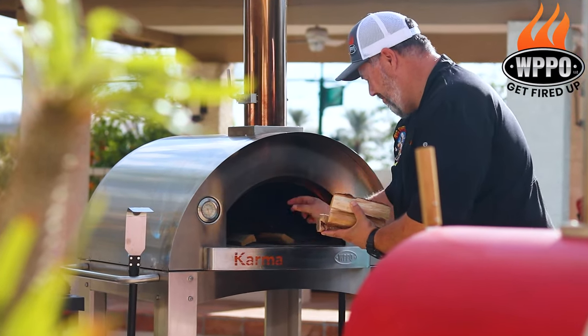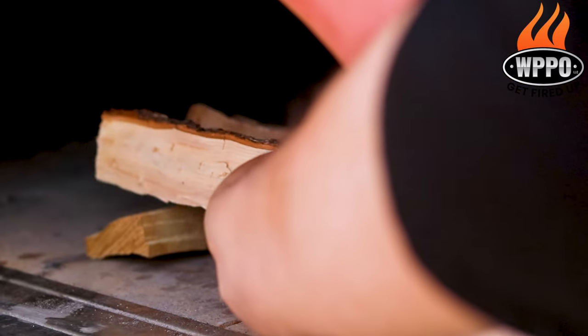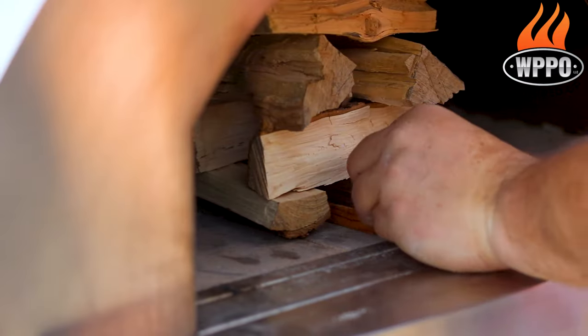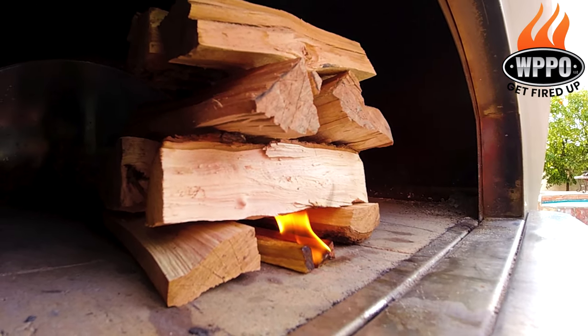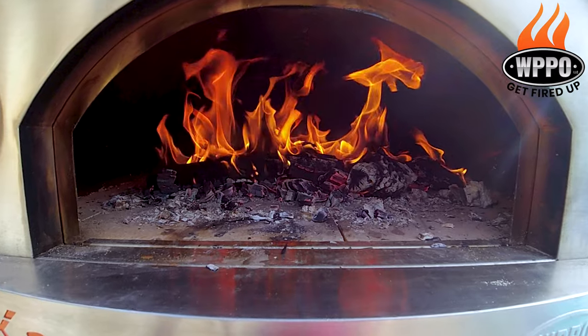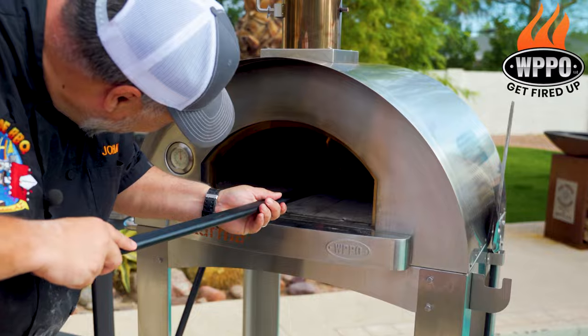The first thing that we need to do is build the fire in the pizza oven. Stack a couple of smaller wood chunks on top of each other, then insert some kind of fire starter. When you have a good fire going, you can start adding more wood to the fire. Then you want to heat up the stone, which will take about 45 minutes to an hour.